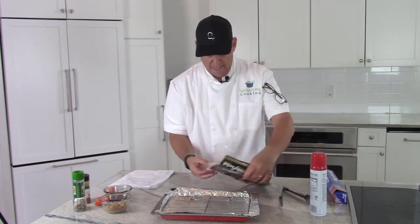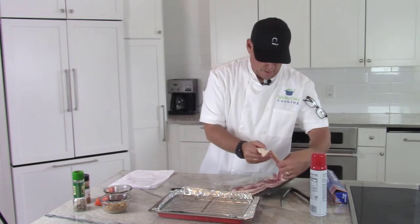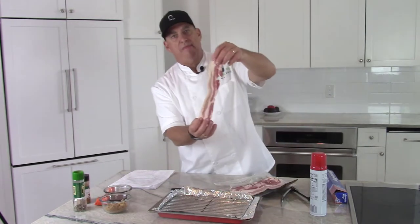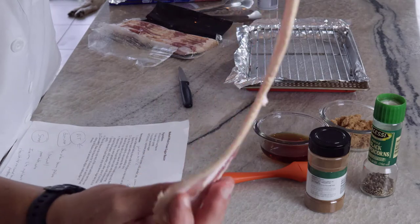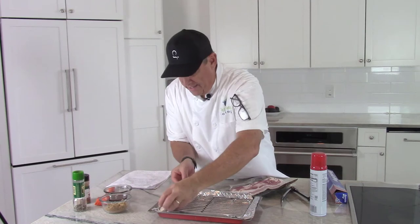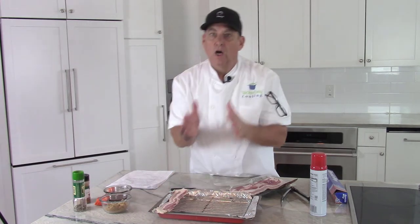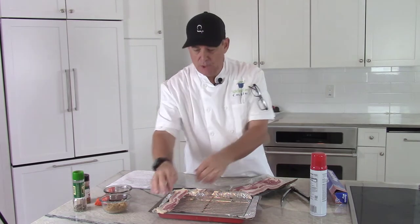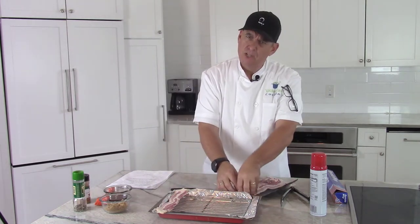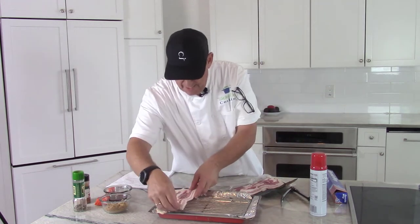Okay, we're going to open this up. As you can see it's a lot thicker than regular bacon. We're going to lay this across the rack. It will shrink up a little bit, but we don't want to overlap it because the sugar will glue it together and we'll have one big sheet of bacon. So leave a space between them — you can touch the edges but leave some space.